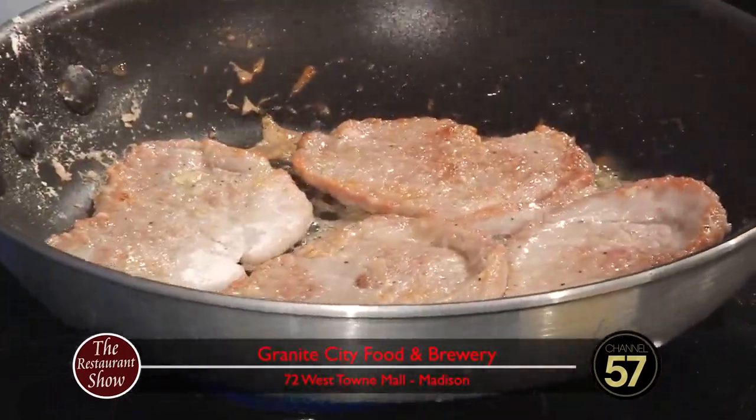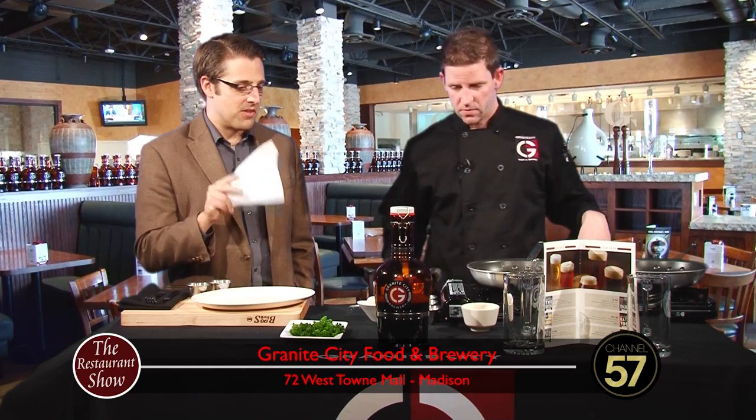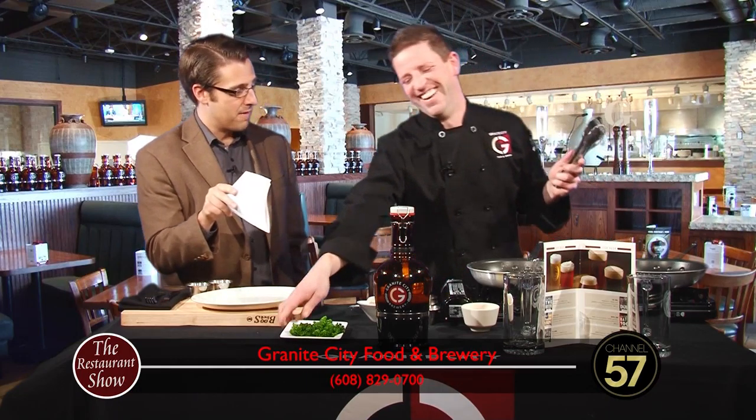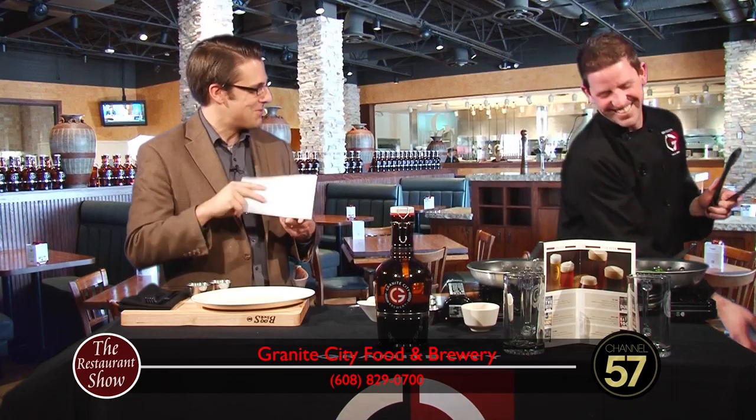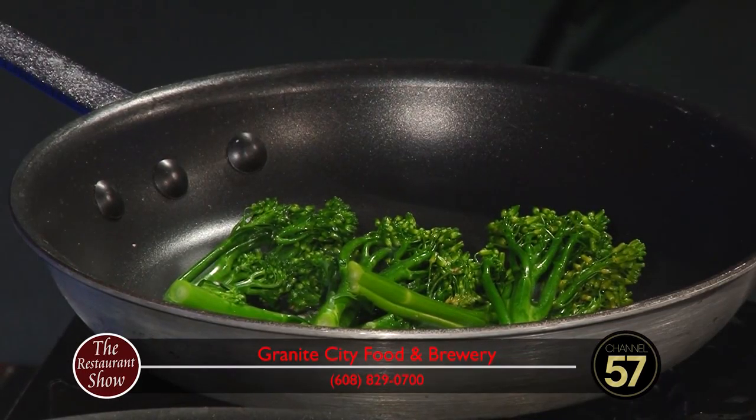I noticed it's almost two references to the Spaceballs movie — you have Schwartz beer and it's Mr. Corporate. You remember the part where they said Mr. Coffee and Mr. Radar? You picked up on that? I like that.